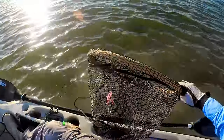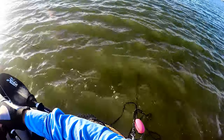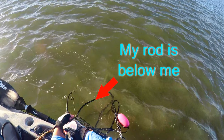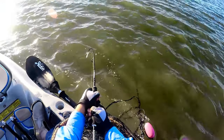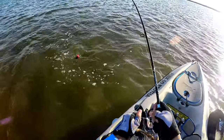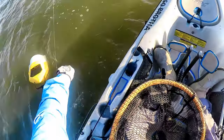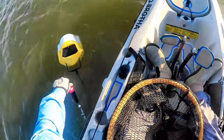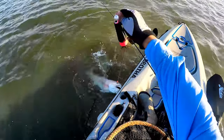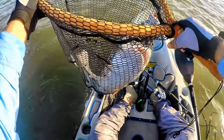Fish on! Trying to go to my anchor. Get out of my anchor — he almost did, he went under it. Come on. He's a red, dude. Yeah!